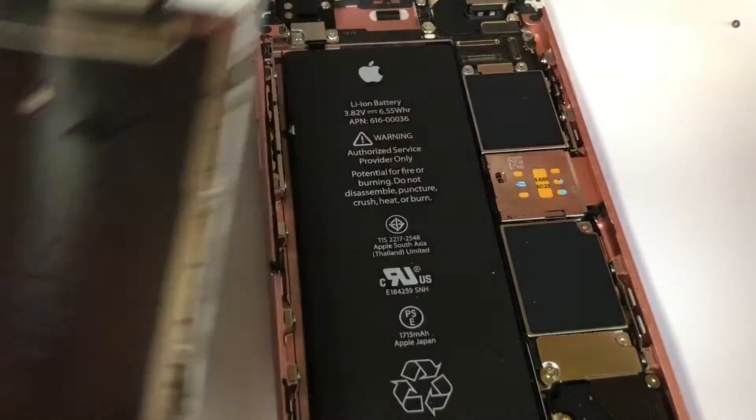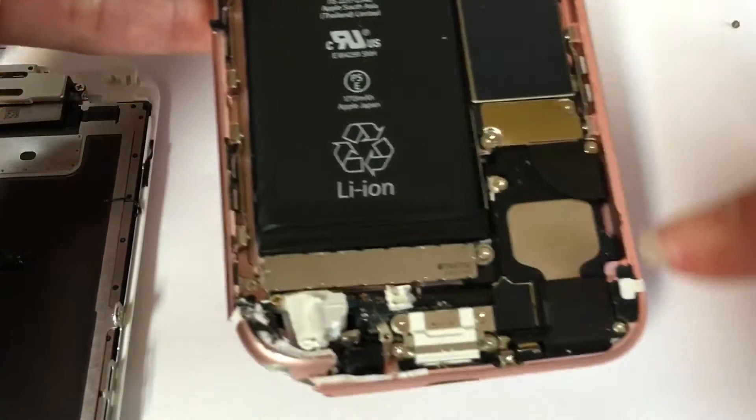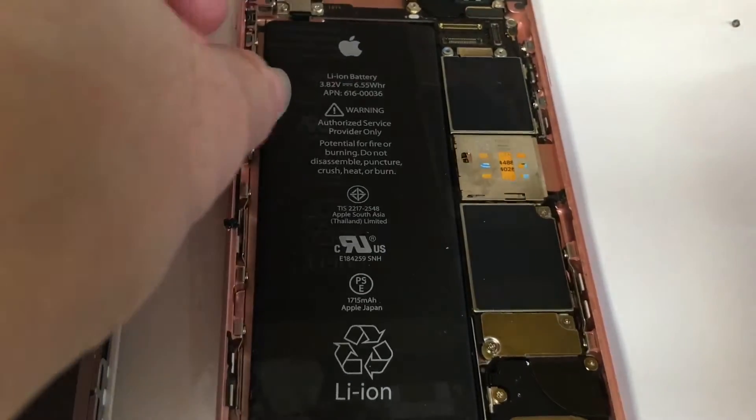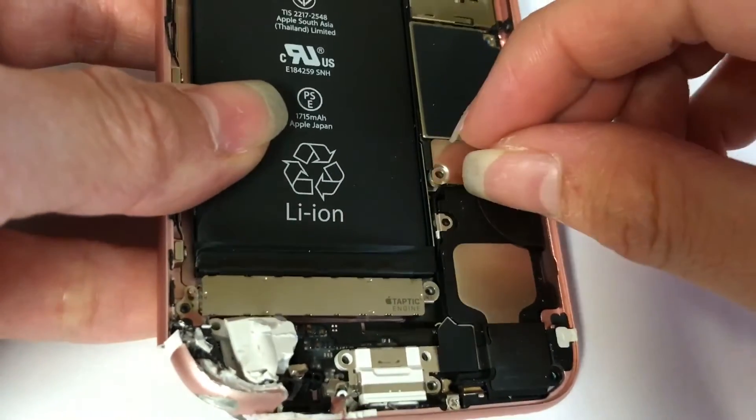Now the screen is separate. We put it to the side. Start opening all of this up — open all the screws up. Now after we take all the screws, we open the board.